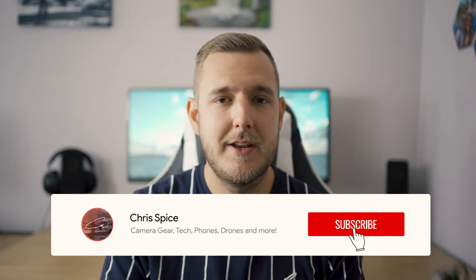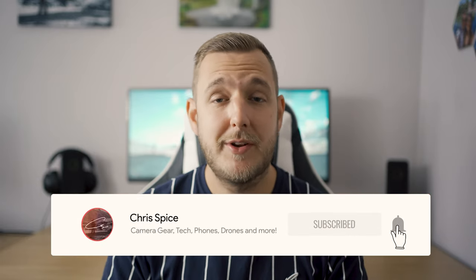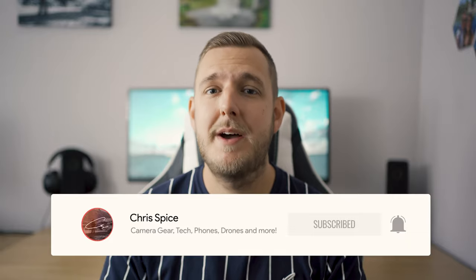Welcome to the first episode of Top Tip Tuesdays. I've always wanted to share my tips and tricks from my filmmaking process and this is going to be my way of doing it. Some of it you might know and some of it you might not. So if you want to see more videos like this, hit that like button and subscribe.